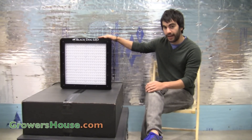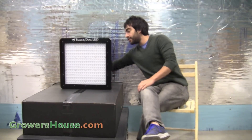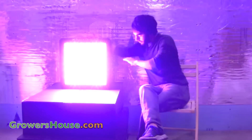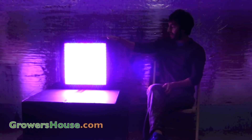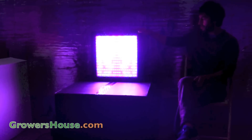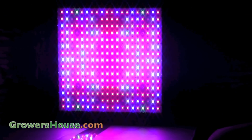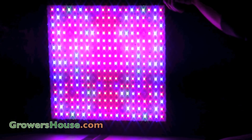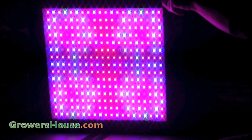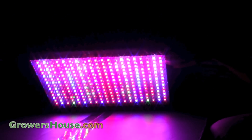Let me turn this guy on so we can take a look at some of these diodes. Just turn it on with the switch here. Ooh, now that is very bright. Hopefully the camera can focus in on this for a second. I'll also turn it sideways a little bit and bend the light down. You can see that the spectral makeup is very different throughout the entire unit. You have reds, blues, whites — basically everything you'd expect out of an LED and that we'd want.